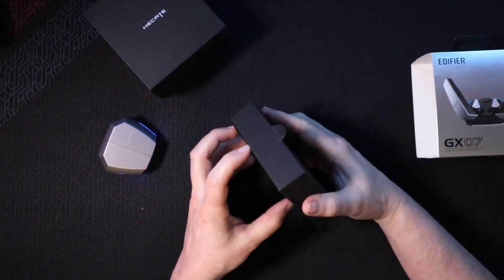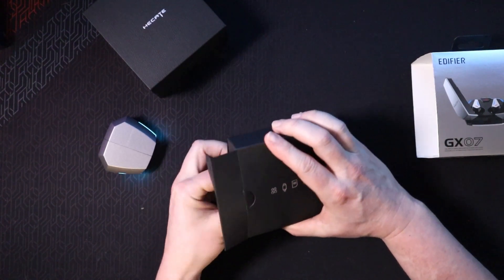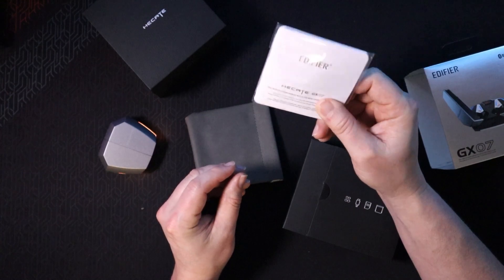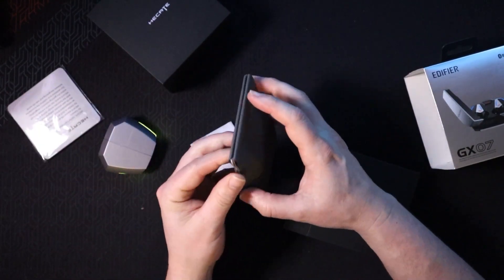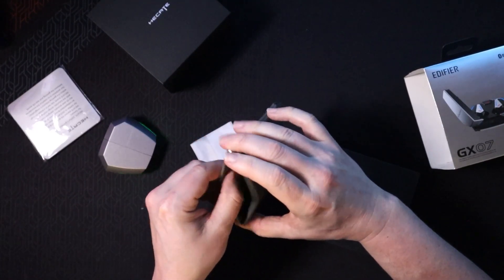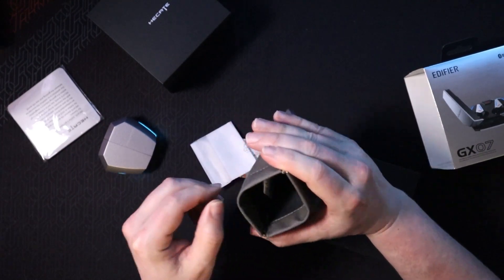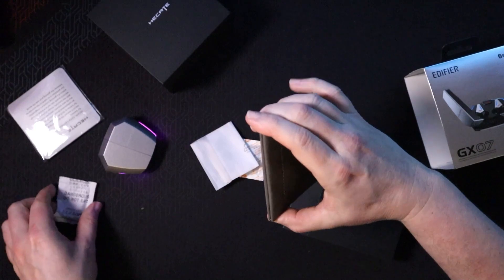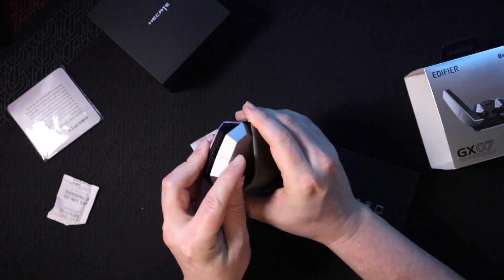Let's see what else we get in the box. There's a really nice manual, and then there's this little coin-purse-type thing to carry the earbuds. There's desiccant in here to keep it nice and dry, and you can put the earbuds inside for protection.